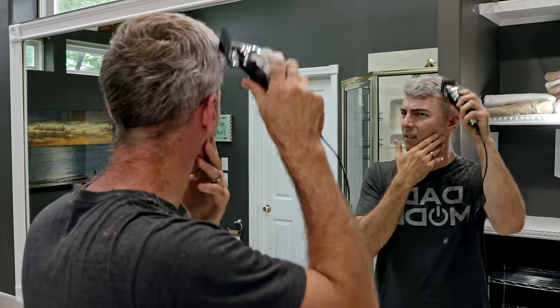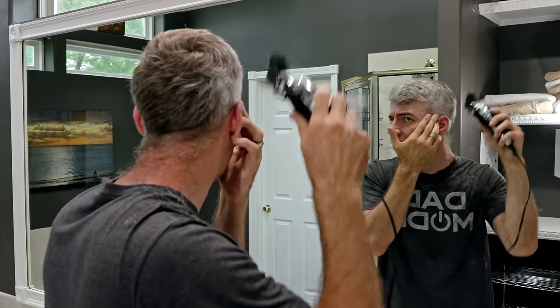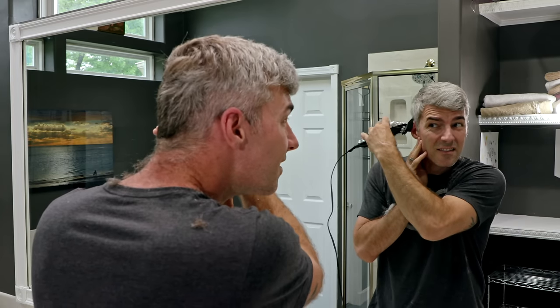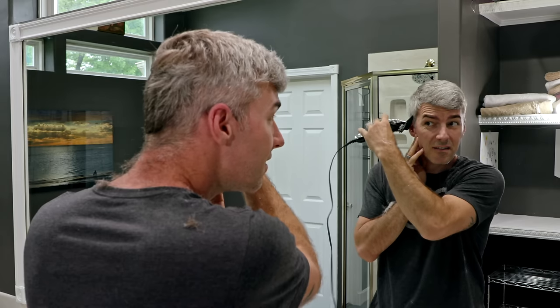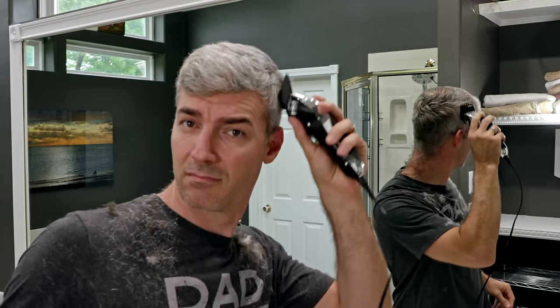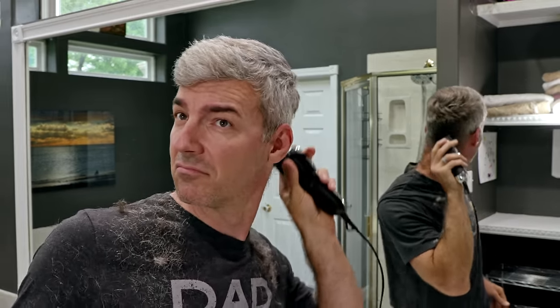Step 4: Trim off the big stuff. You can't see what you're cutting if you have a bunch of hair in the way, so trim that hair out of the way and then work your way down with smaller numbers. It's really not all that hard if you think about it — just think about it while you're doing it. That's important.